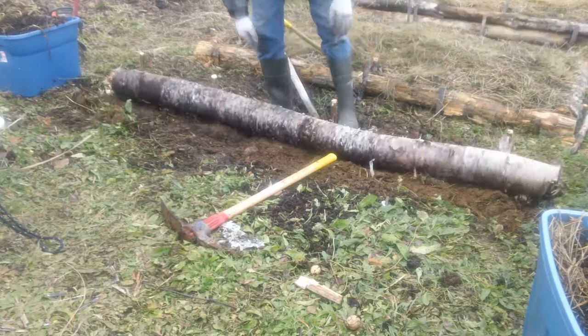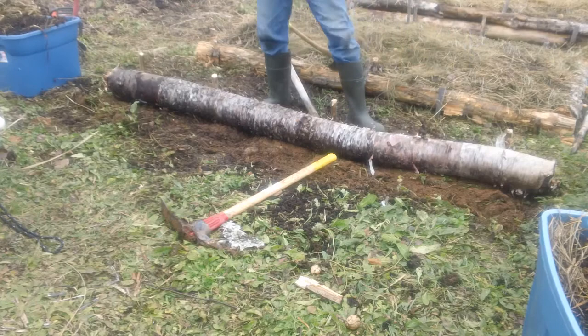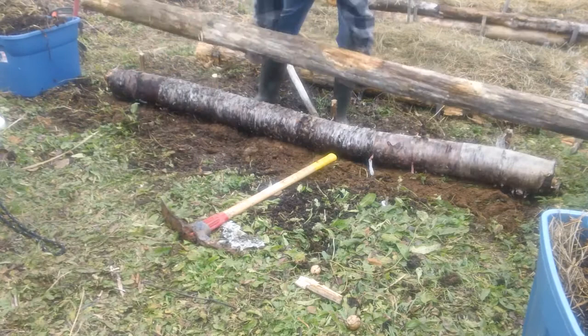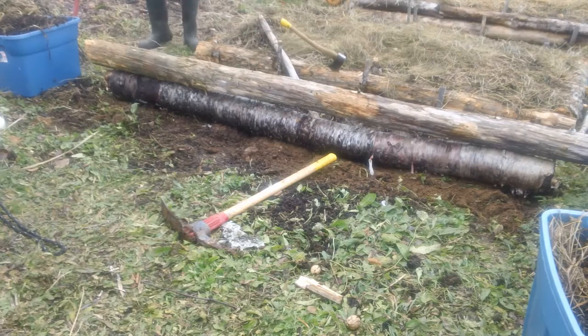There's a huge rock there that probably weighs three or four hundred pounds and it's not coming out — it's right below the surface. That area of that particular garden would probably not be the most productive. That log is basically sitting on that rock and it is huge. I'd be lucky if I could get my arms around it, just based on feeling around with the pickaxe.